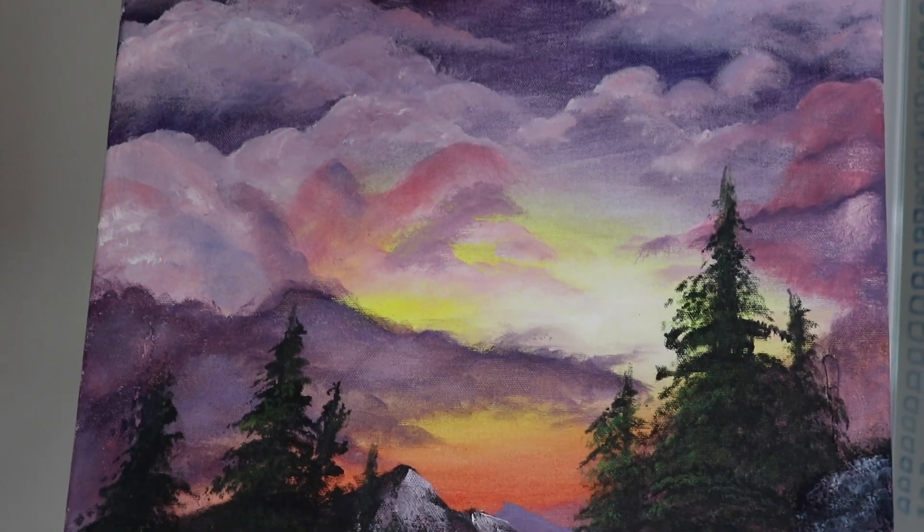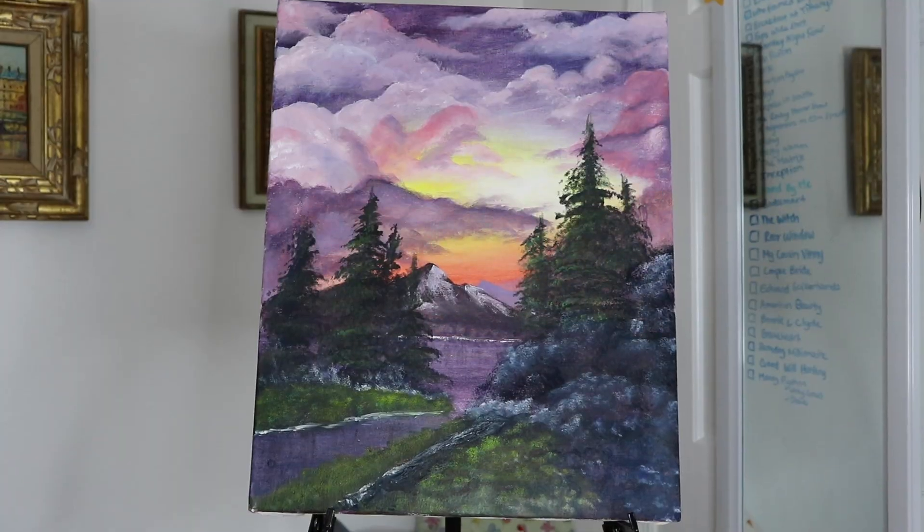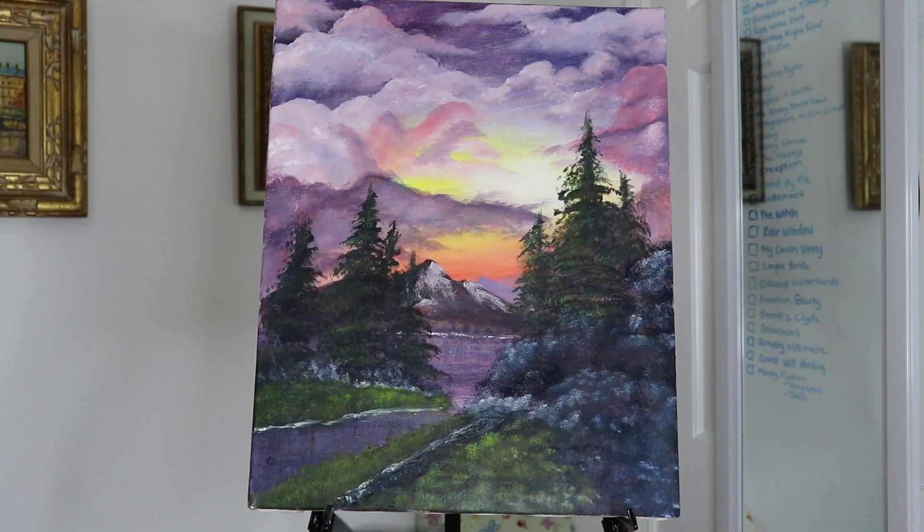All right, y'all — that is my Bob Ross painting all complete. I hope y'all enjoyed. Now stay happy, stay safe, stay healthy, and have a great rest of your week. Bye-bye!